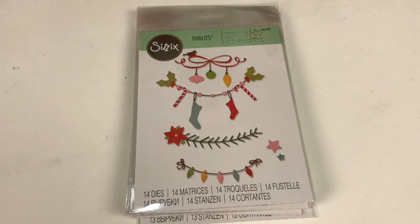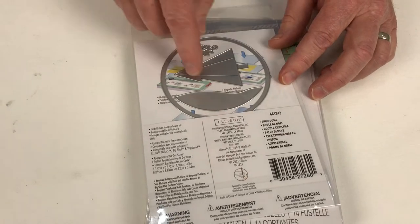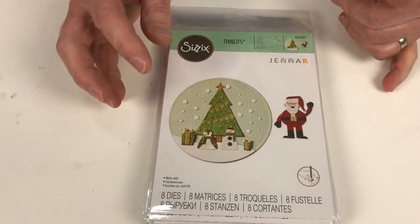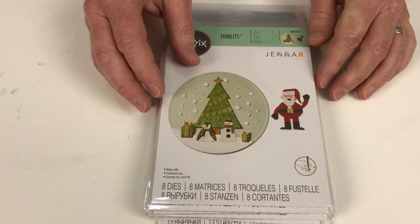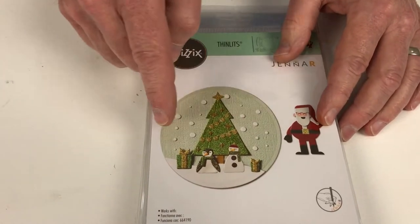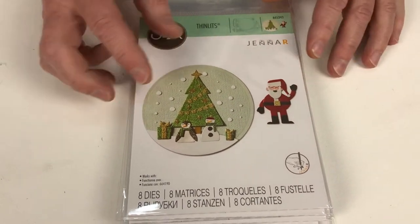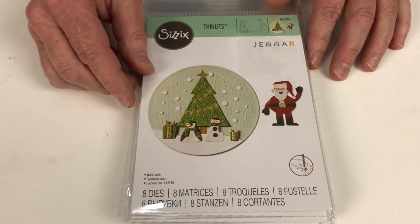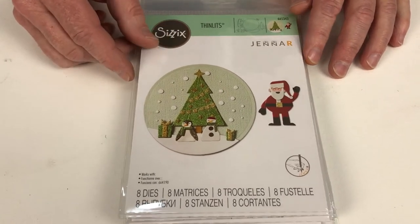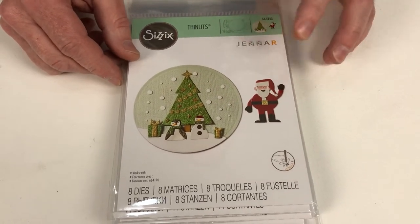Then next we have our Snow Dome. You're getting that circle and all these separate elements — you can use them together, individually, and mix and match the colours. One of the great things about this set is it works with our three and a half inch domes. So you can place one of those lovely domes over there, add some of our sequins and beads from our Colour Story, metallics, or festive set, and turn it into a wonderful shaker card. We're getting eight dies in the set, with lots of little elements including all those little snowflakes.